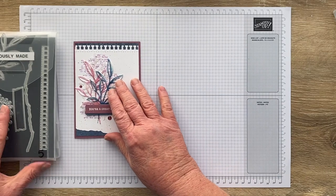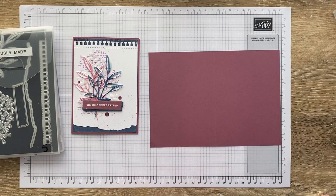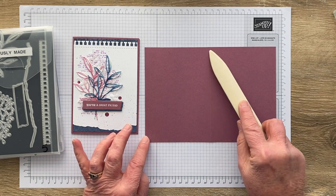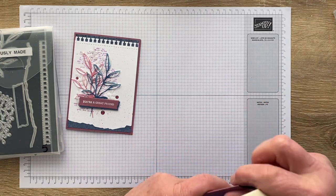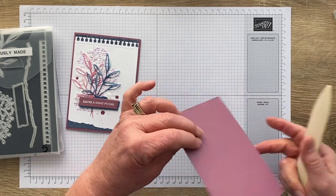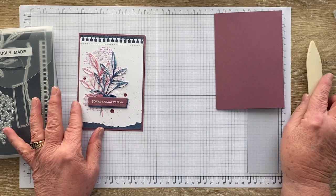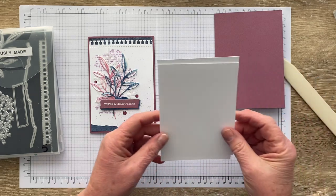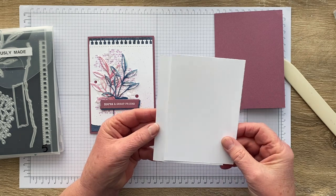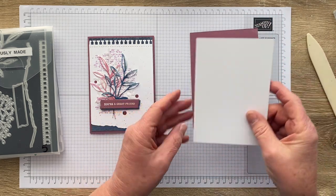What do we need in terms of paper? I started with a Moody Mauve base — for me it's a standard card size, so it's half of an A4 piece of paper: 21cm scored at 10.5cm and cut at 14.8cm. If you're not metric but imperial, just use whatever card base is your standard size. I've also got two pieces of basic white cut half a centimetre — about a quarter inch — smaller. They're both the same; one's for the inside of the card and one is for the front.